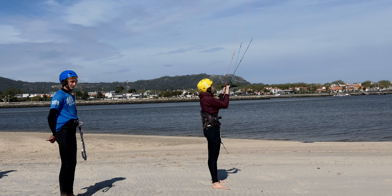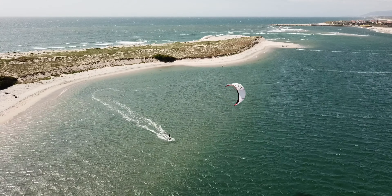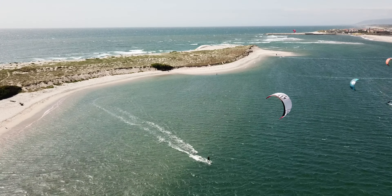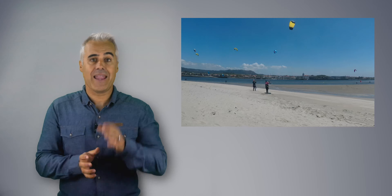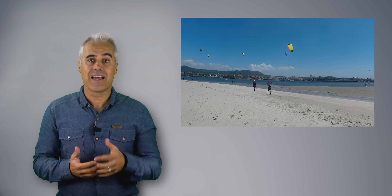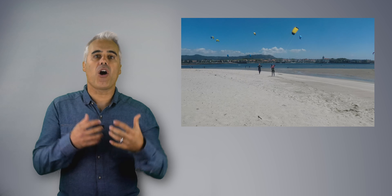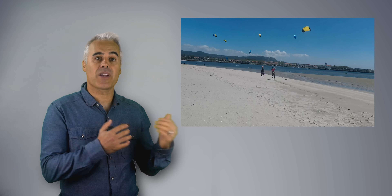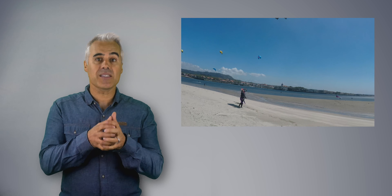Another mistake is doing most exercises in a standstill position. Kite surfing is not a standstill sport — kite surfers have to move all the time. Training commands while standing still doesn't provide proper evolution for the memory mapping and muscle training required to kite surf. In fact, it just maps wrong sensations that will later delay the right learning. On land, we should mimic everything we do in the water, so moving in the same directions as on water is the correct way to map the student's brain and muscles for what lies ahead.